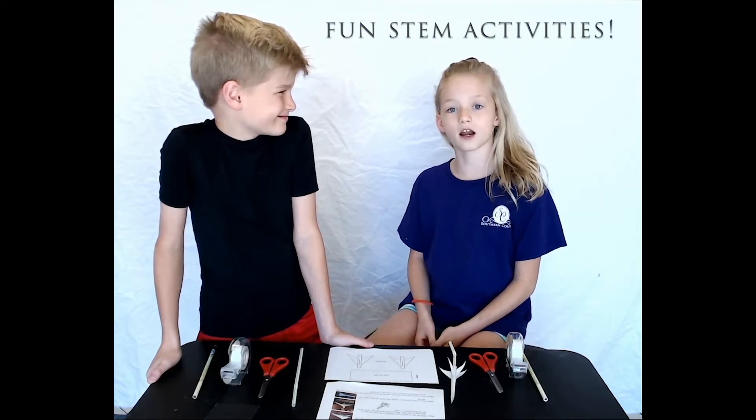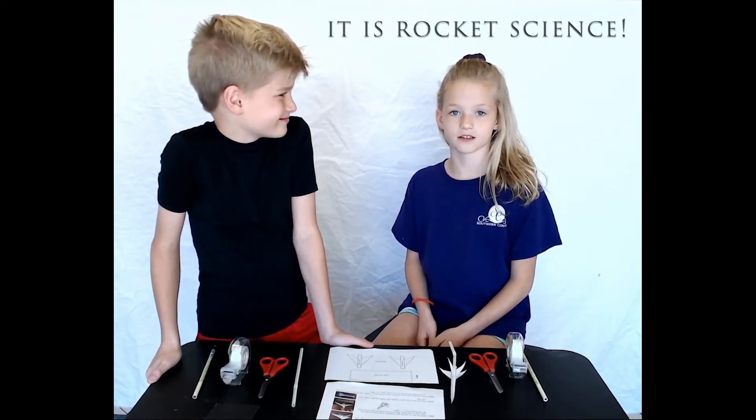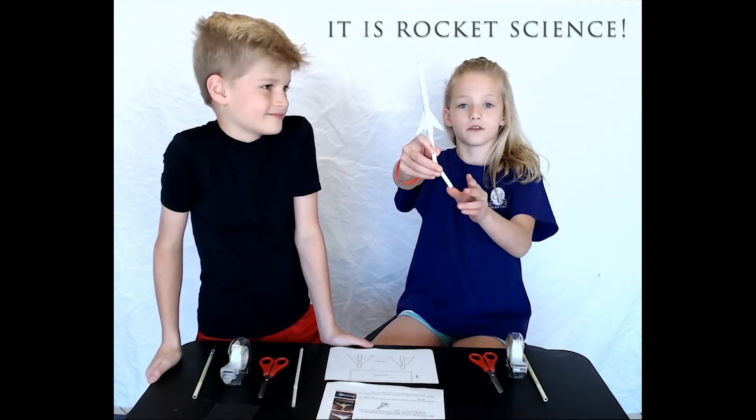Hey everybody, I'm Mary and I'm Henry, and over the next couple of weeks we'll be posting some fun STEM activities. Our first one is rocket science — it is a straw rocket, and if you follow our directions and make it right, it will shoot really far.